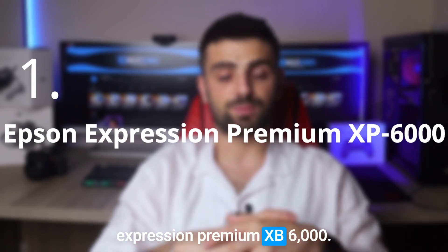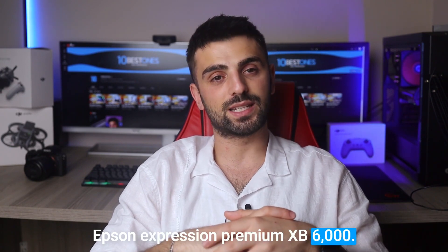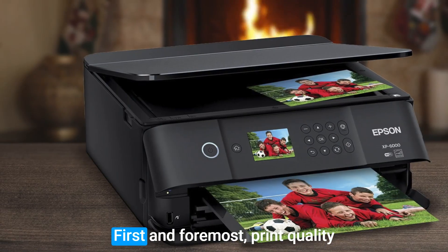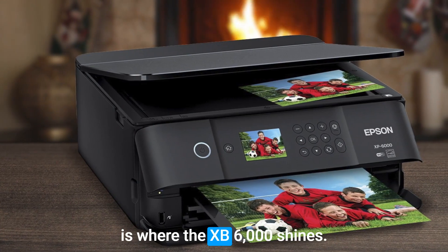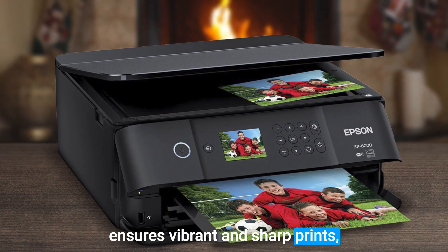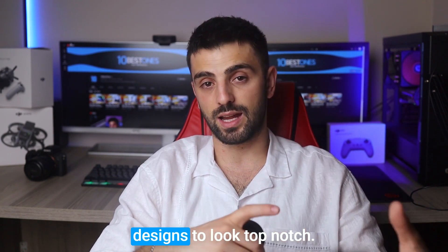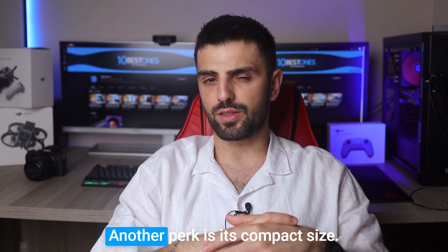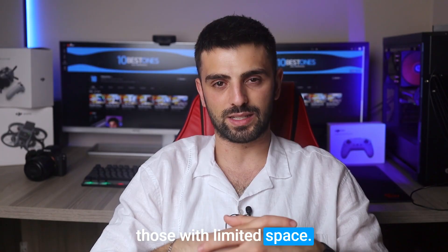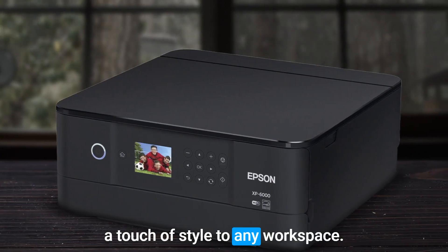Number 1: Epson Expression Premium XP-6000. Let me introduce you to the Epson Expression Premium XP-6000. This little gem is packed with features that will make your sticker game strong. Print quality is where the XP-6000 shines — its 5-color Claria Premium Ink system ensures vibrant and sharp prints, bringing your stickers to life with stunning colors and impressive detail. You can count on your designs to look top-notch. Another perk is its compact size; the XP-6000 is perfect for those with limited space and its sleek design adds a touch of style to any workspace.